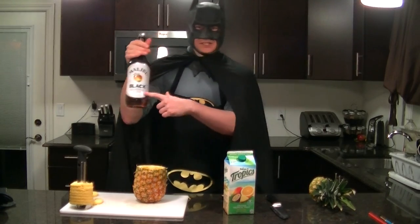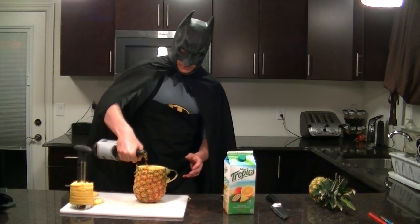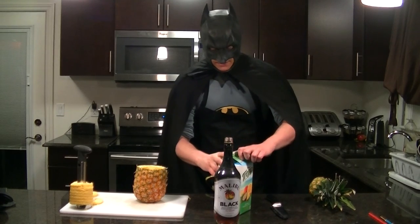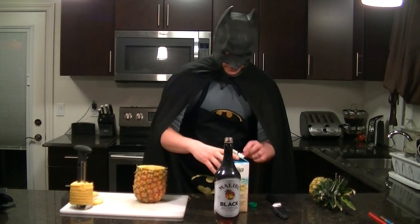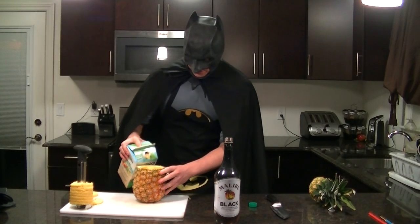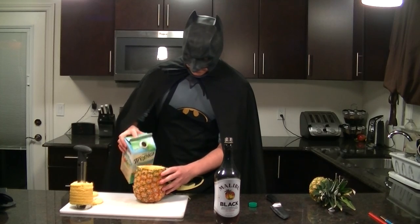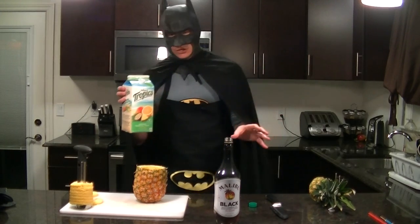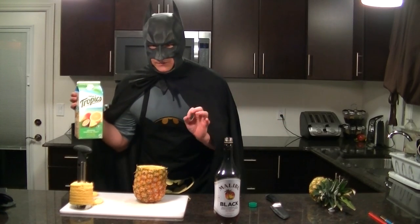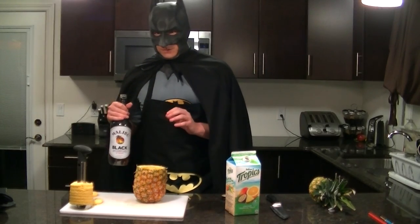It is over-proofed — it is the 70-proof stuff. Remember, the stronger the better, so you don't want to pour too much. Pour like that, then pour your drink. And you pour some of this — this is a Tropicana, this is the good stuff, the premium drink. Very powerful fruity flavors which mask the rum a little bit. Now that you've poured a proper drink.